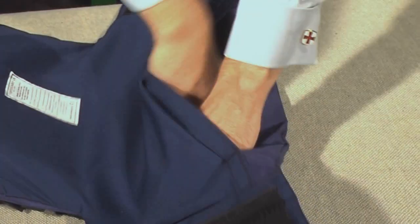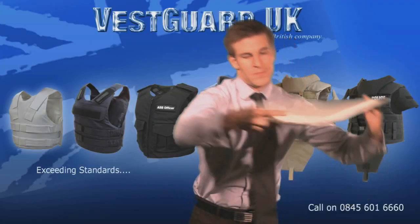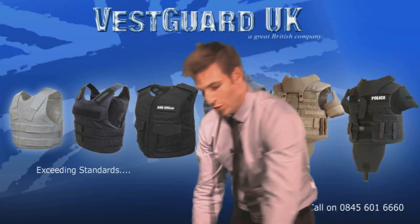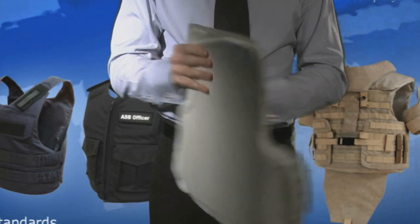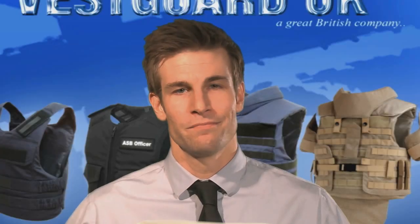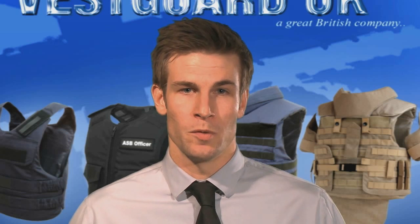All of these covers have Velcro closings, and you simply open these up to get your SAP — that's your soft armor panel. The panel must be removed to launder the carrier. The panels are heat sealed. It's important that this covering is never removed and it is checked to ensure it has no rips or tears in it. If it does, please return to stores or to us directly. If this is not possible, it will still offer some protection.